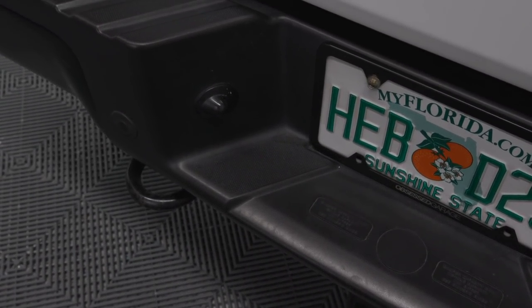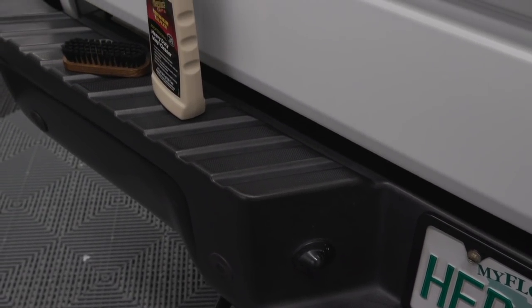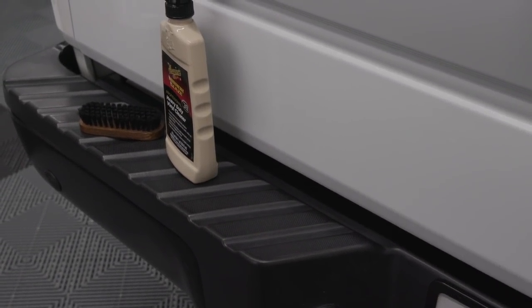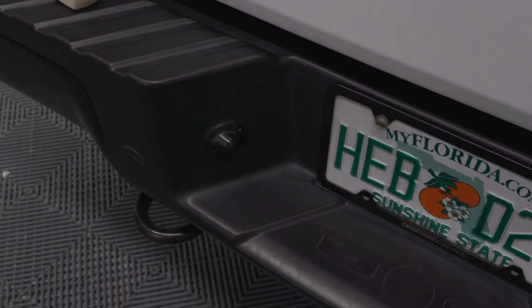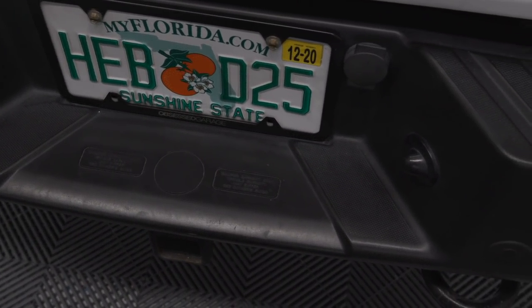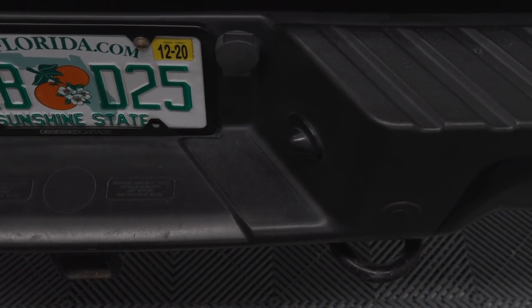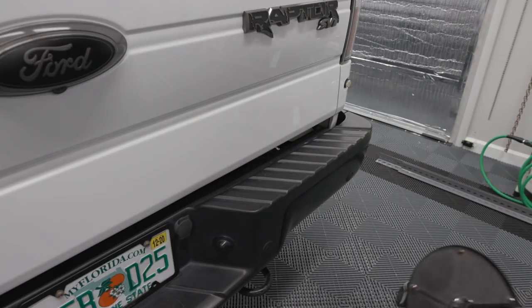I'm going to clean it with a brush and some heavy-duty vinyl cleaner. Then we're going to do some Solution Finish, let that cure, and then tomorrow we'll coat this — just the top plastic section of the bumper here. So I want to show you what I'm doing there. Let's do it.